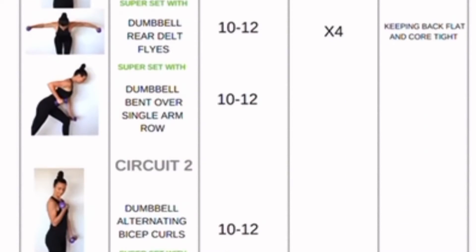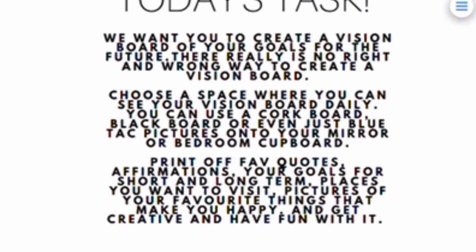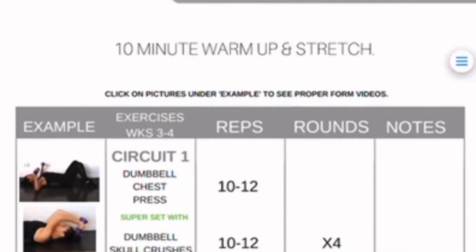Like I said, you just download this workbook, put it on your phone, click on the videos, and it takes you to a YouTube channel. There are all kinds of tips and tricks, and it has cardio, strength, and flexibility.